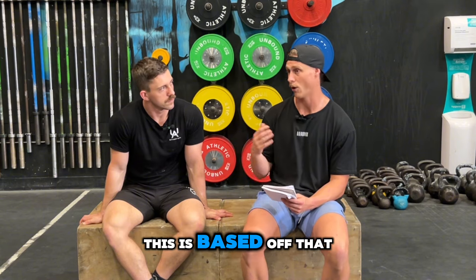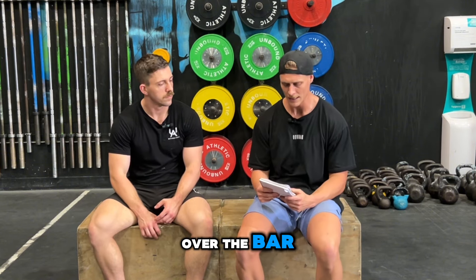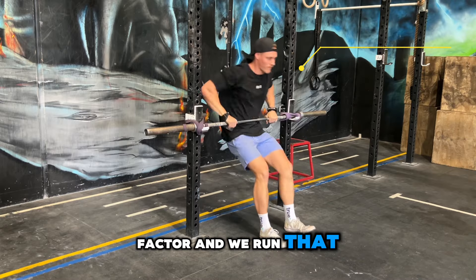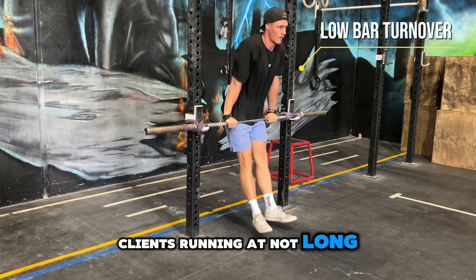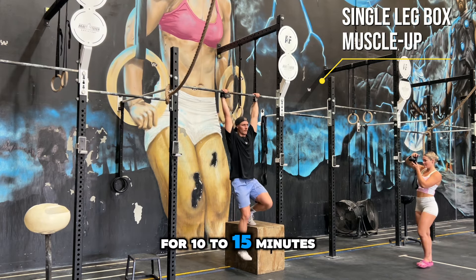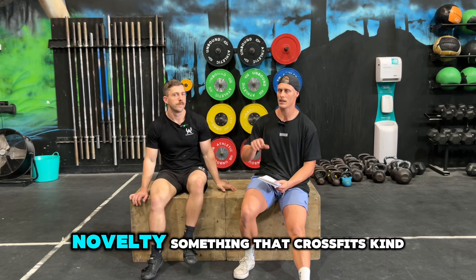Moving into the next drill, this is based on the framework. If we find the client is having a hard time with confidence, their movements are quite slow, they're hesitant, or maybe they're freezing at the top and scared to rotate over the bar, then we move them into the low bar turnover. In that scenario, I'd move them to the low bar turnover where they can still practice getting around the bar but we remove the fear factor, and we run that in conjunction with the single leg box muscle up for about two to four weeks. We often see clients running it not long enough — they'll run it for a week and then expect to get a muscle up. Learning a new skill takes time. They might need to do this two to three times per week for 10 to 15 minutes a day for four weeks before they even change the drill.